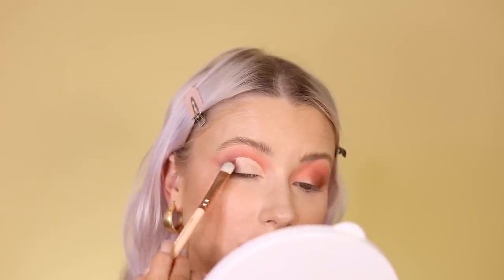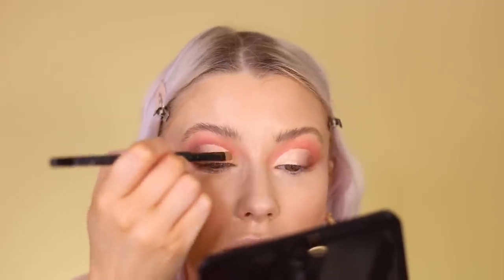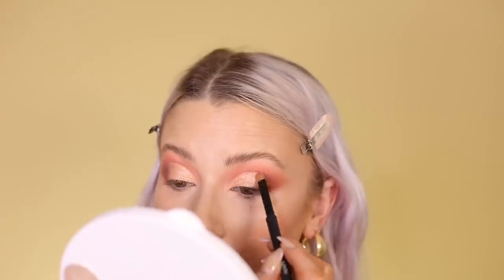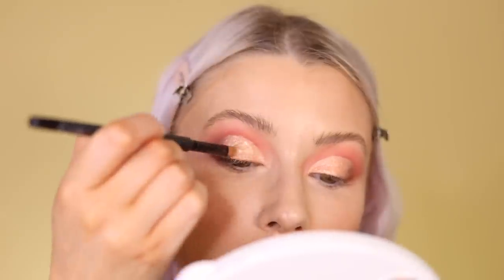Now I'm cutting my crease with the Shape Tape, going from the inner part out about three quarters of the way. I press a clean brush into the concealer to soften the line. Then I pack the shade 'Palo Santo' all over my lid, and on top of that I apply the ColourPop glitter gel in 'Glam Rock' all over my lid to add another element to the look.